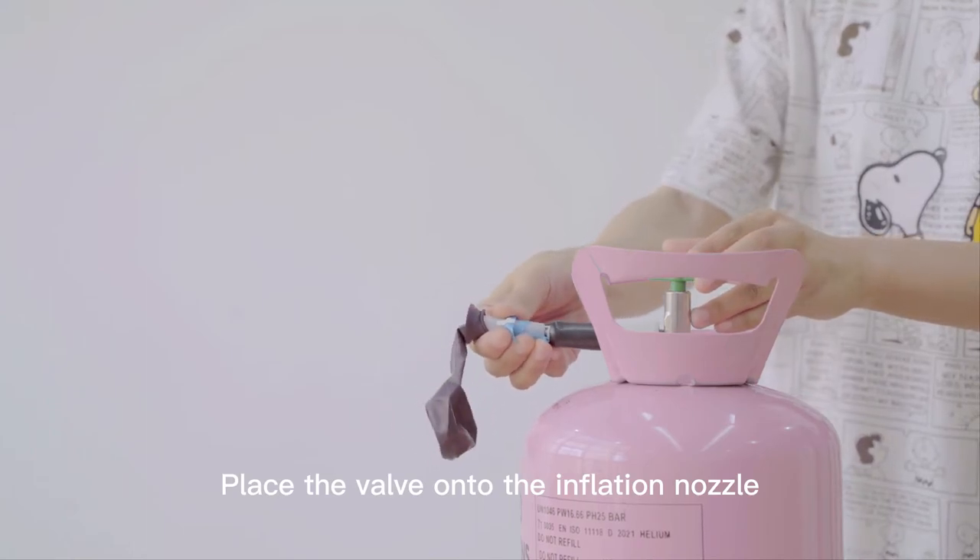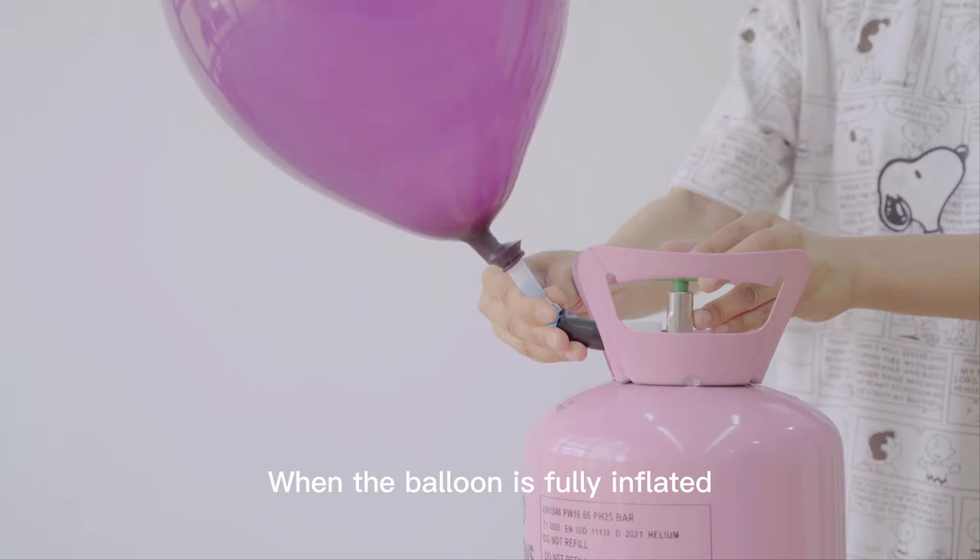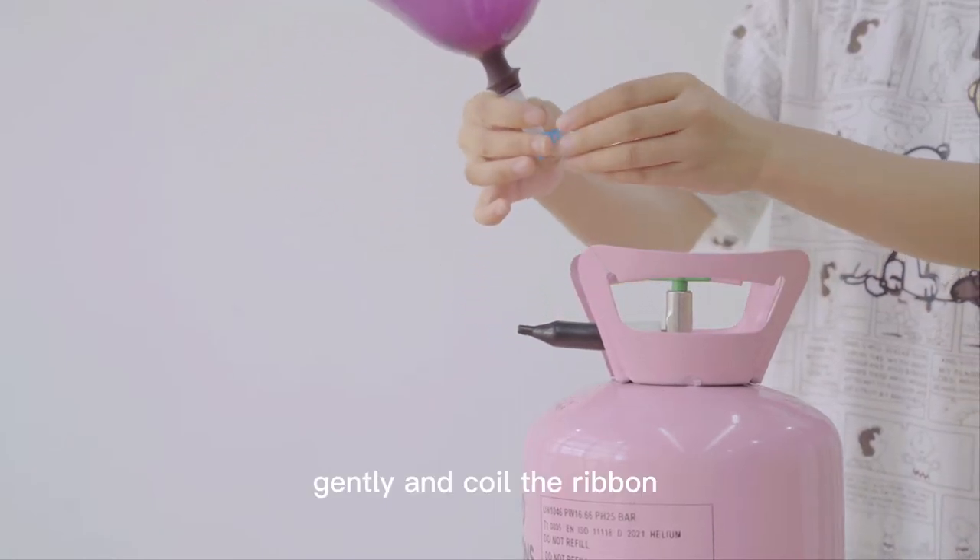Place the valve onto the inflation nozzle. When the balloon is fully inflated, gently pull away and clear the ribbon.